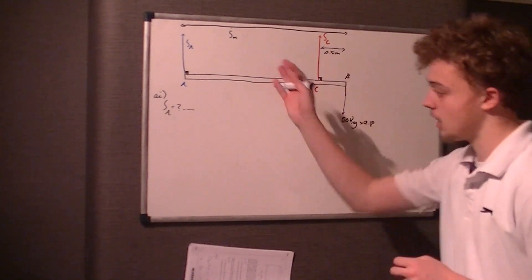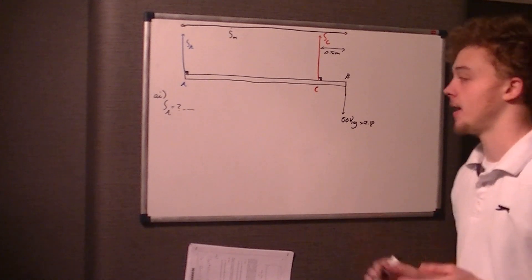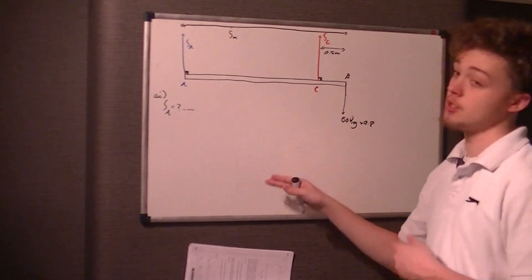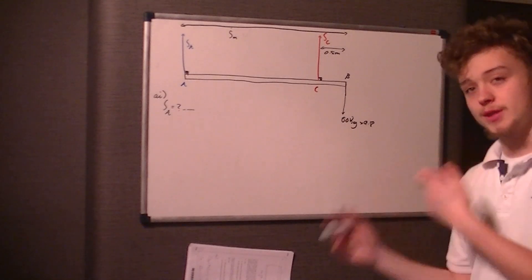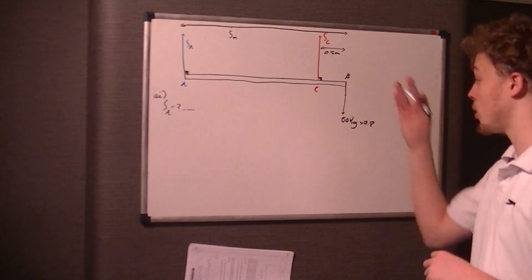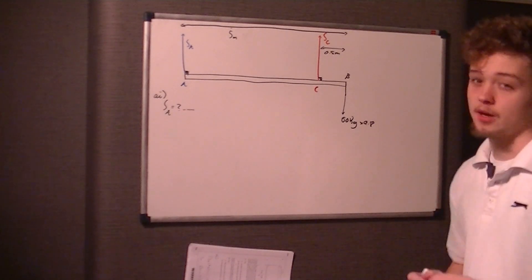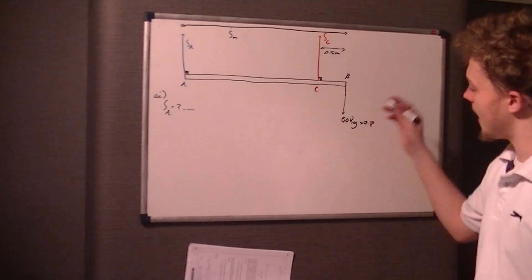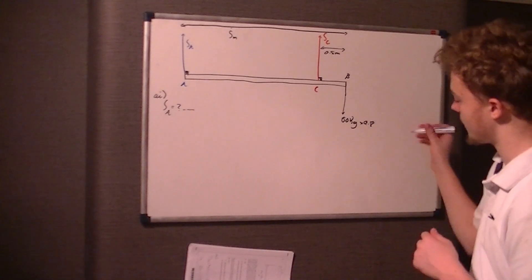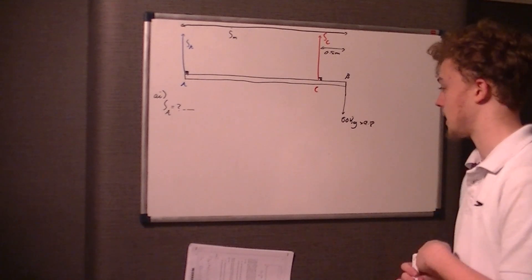and then 0.5 meters from the end we've got support C at point C. We've also got point B right at the end of the 5 meter rod, and it's got a mass of 60 kilograms and therefore a weight of 60 times 9.8.